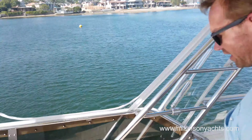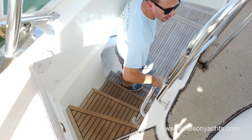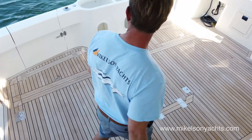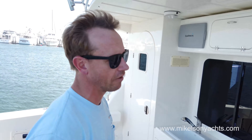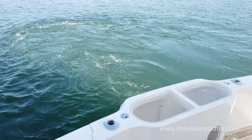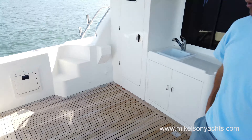The staircase to the cockpit is a really nice transition — one of the greatest things about a Michelson. Really easy whether you're young or old, it's safe and easy. You can go up with your hands full of food and drink and it's comfortable. Down here in the cockpit, we've got the teak decks and our standard in-transom Michelson bait tanks with lighted windows.